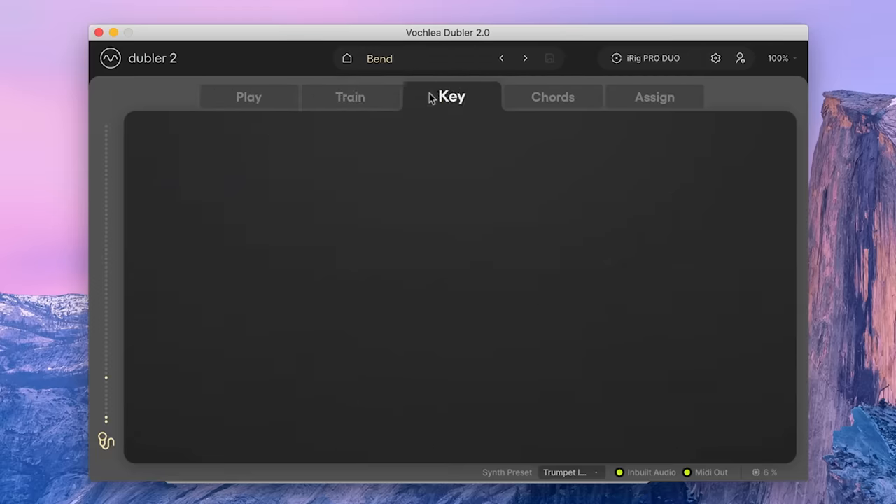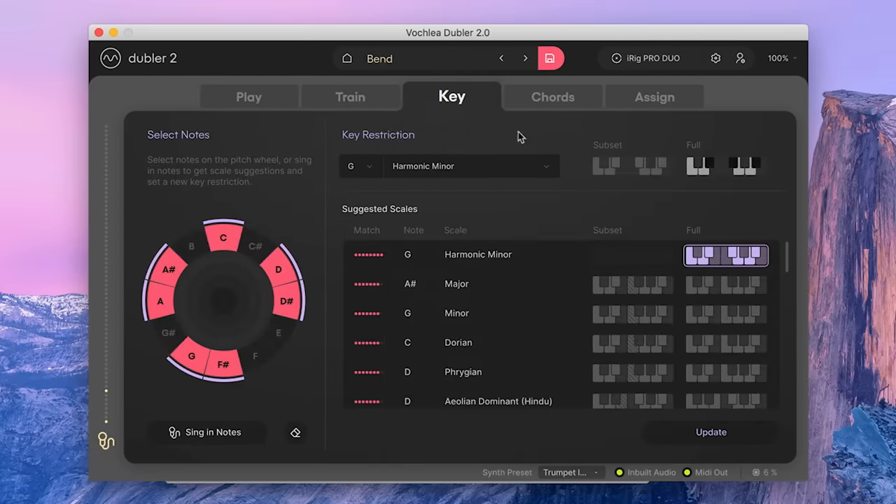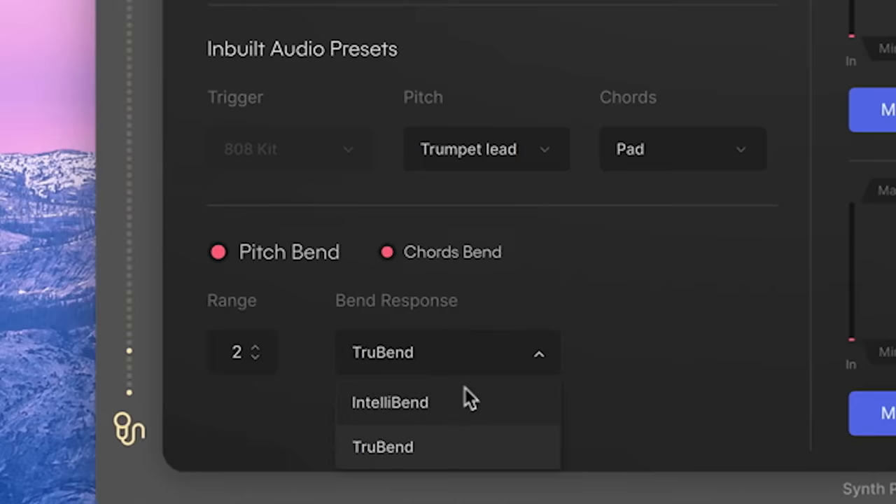The interface looks a lot nicer now. They've added a bunch more chords and scales that you can quantize your MIDI to. And the basic premise that the whole thing is built on — singing turned into MIDI — they've improved that as well with something called IntelliBend.